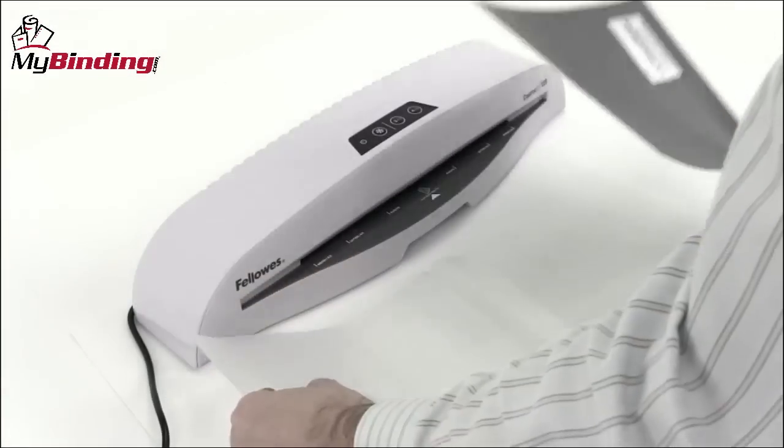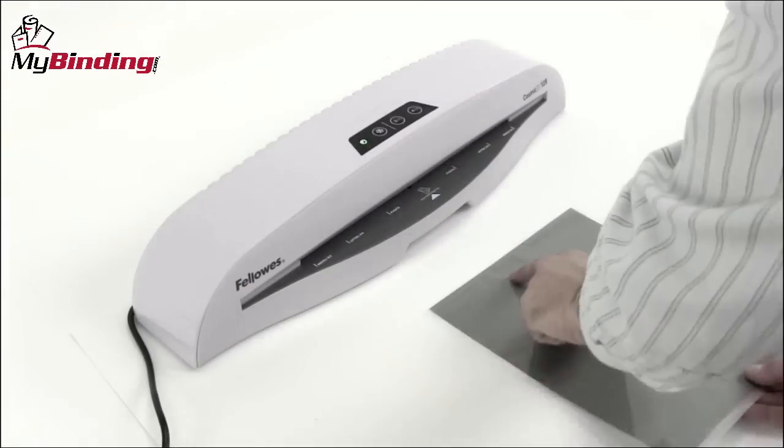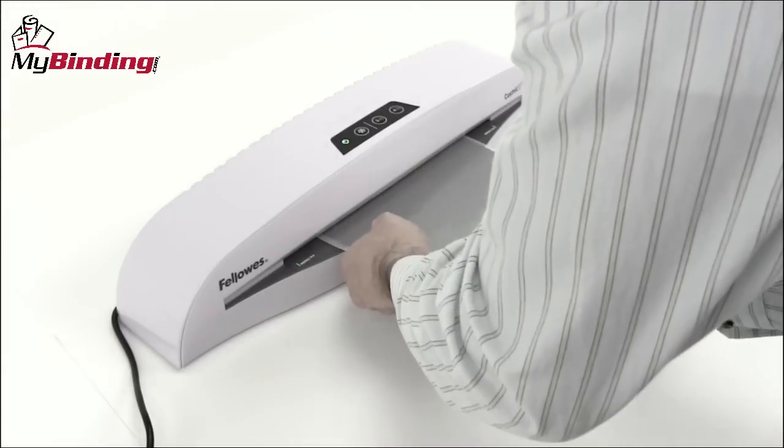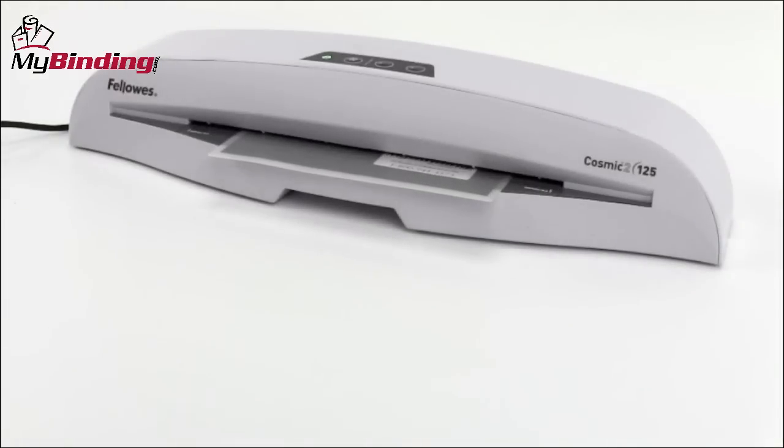Watching it in action, simply place your papers or projects right into the pouch, get nice margins and lay it flat. The crease end always goes into the throat first. The smaller design works better with smaller projects, and the cold setting that's new to the Cosmic II allows for photo and other heat sensitive materials.